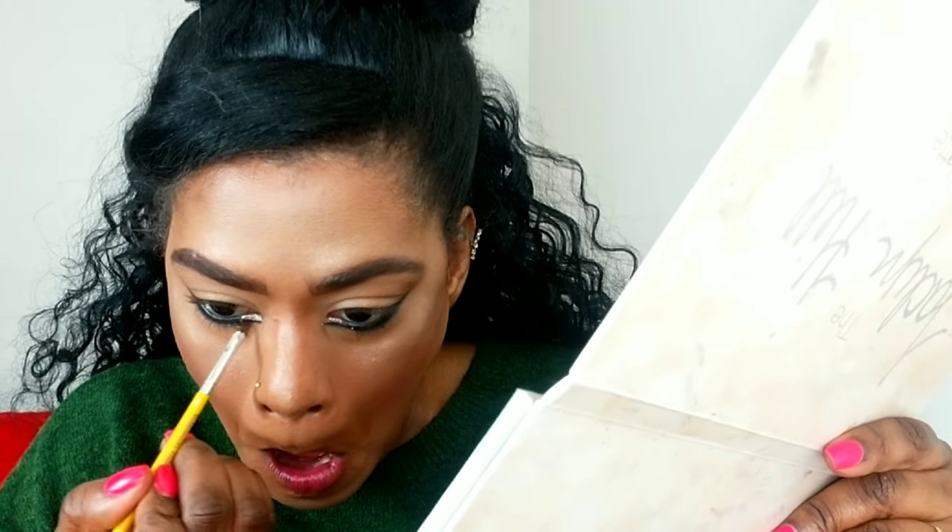I'm lining my inner waterline with black gel liner from Morphe. Then I'm using a Morphe glitter liner and applying it to the inner corners of my eyes, perfecting that line underneath the glitter and gently buffing it off. Then I'm coating my top and bottom lashes with mascara — I take my time and give my lashes at least three to four coats.